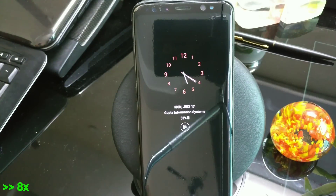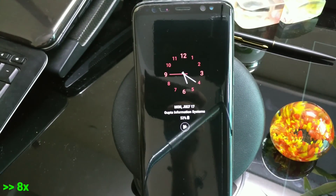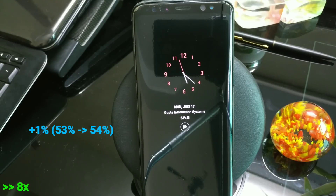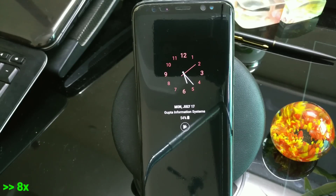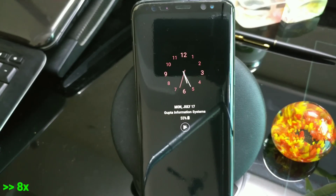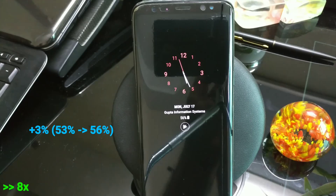Now let's check the wireless charging. Previously it was taking about three minutes to gain one percentage point. In the clip shown, starting at 53%, the phone gained about two to three percentage points in six minutes — less than two minutes per percentage point now. It's not super fast but it's roughly double the previous wireless charging speed, which is a great improvement.